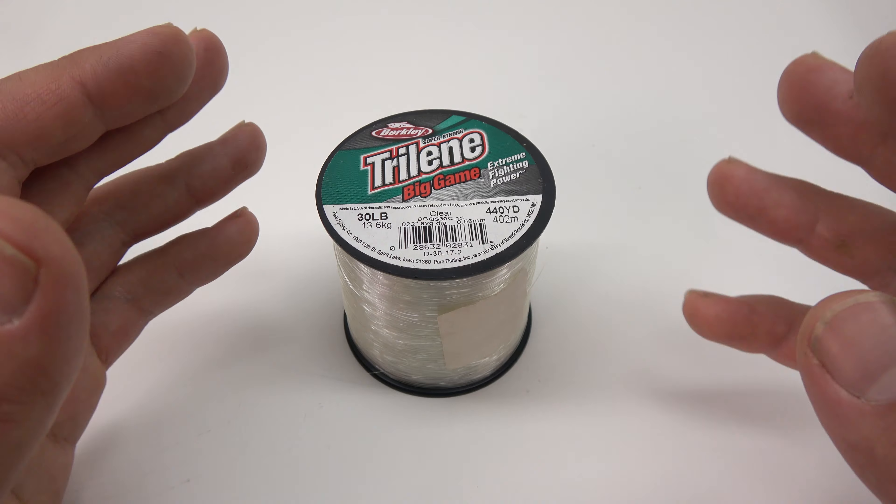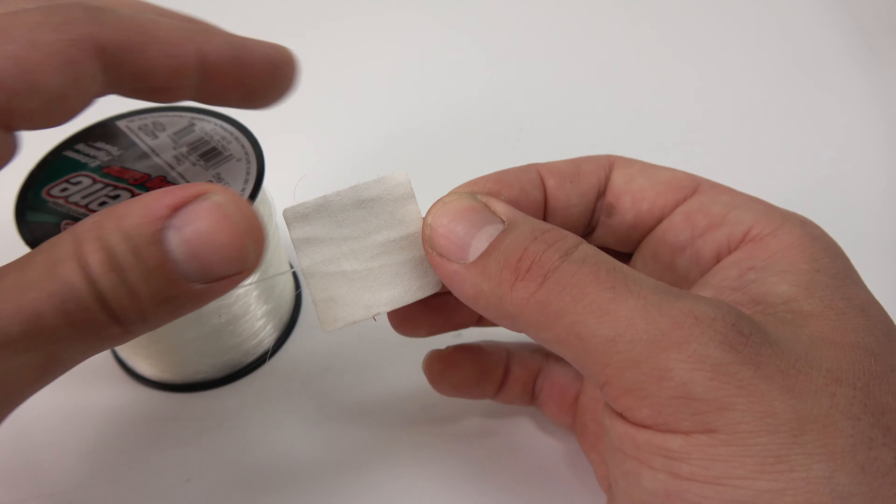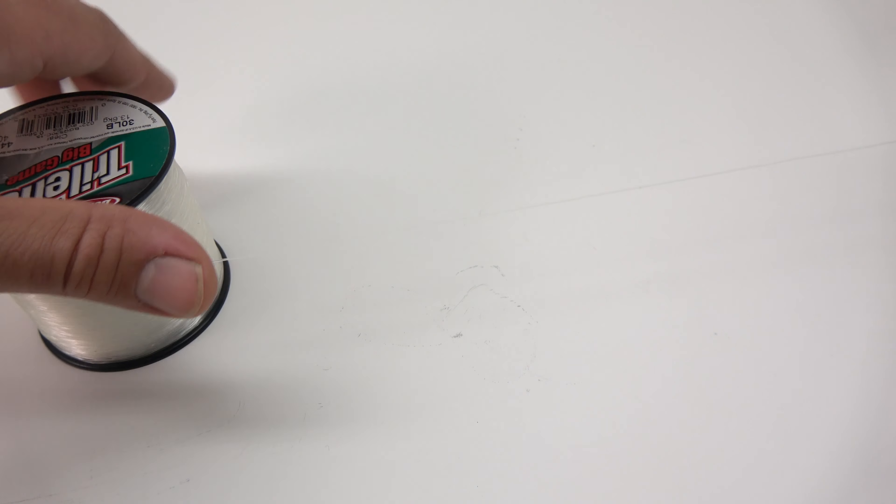Your swivel choice isn't super important. Just make sure that the breaking strength is reasonable. Most manufacturers will put the breaking strength right on the packaging. As you can see on the back of this one, breaking strength is over 70 pounds.